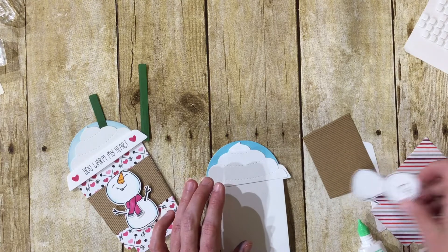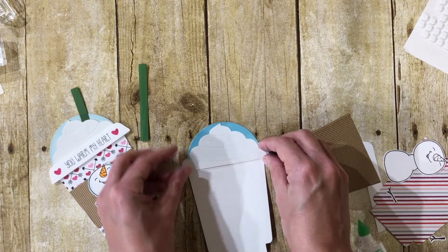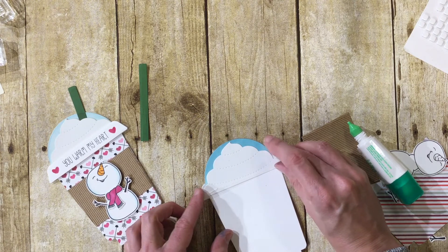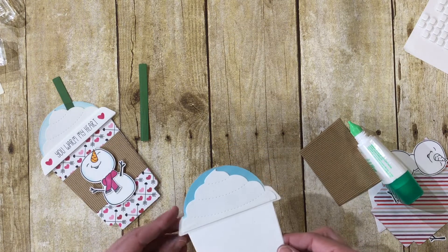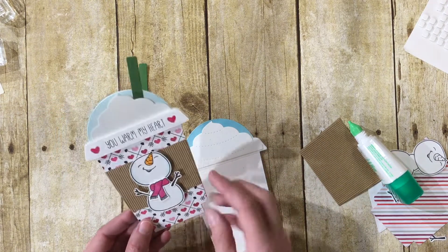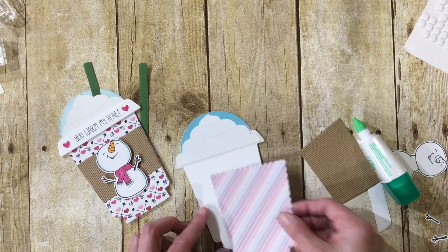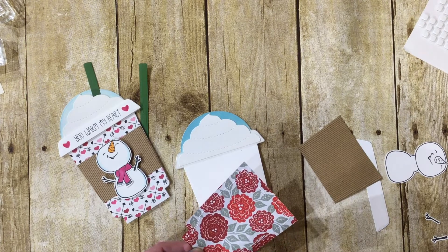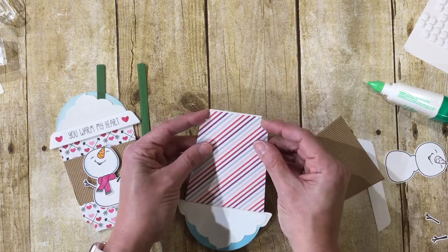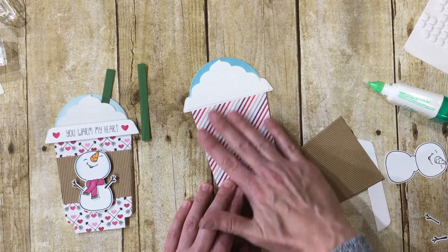Next, we're going to add the clear dome to make it look like it's actually behind a cup. I'm putting a line of glue on the whipped cream and gluing that right into place, holding it on the corners so it lines up. Then the cup front — I'm using striped paper on this one. With liquid glue you get a little wiggle room to move it around. I slide it into place and wiggle it so it's not hanging over any edges, then push it down.